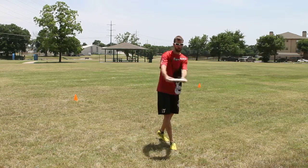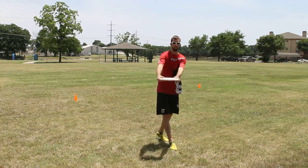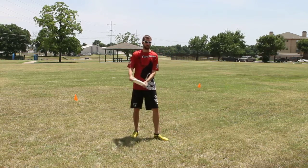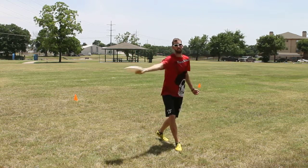Once you get the idea of this motion with a nice flat level swing, you can go ahead and drop that backhand off, focusing really on one hand and emphasizing that wrist snap.